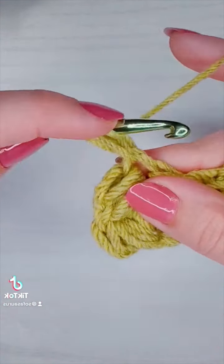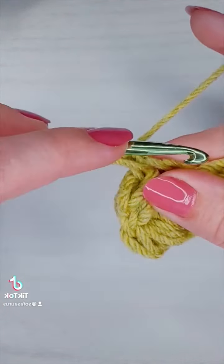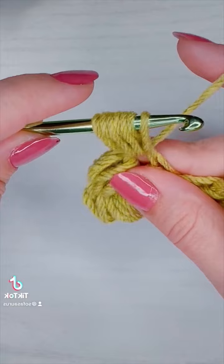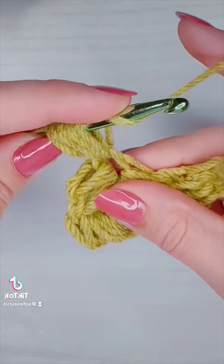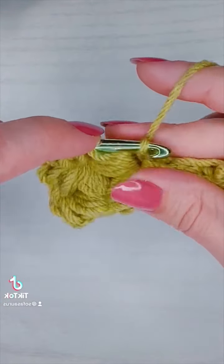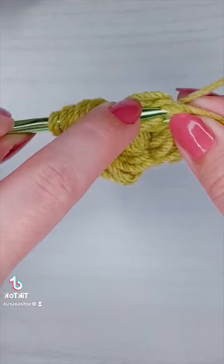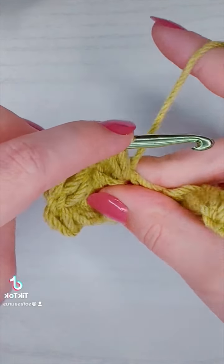The first thing I want to point out is that the last foundation puff stitch is the first puff stitch of the second row. So whenever you're starting your third row you're going to want to make just a regular foundation puff stitch with eight loops, and finish that off before starting your sets of three.